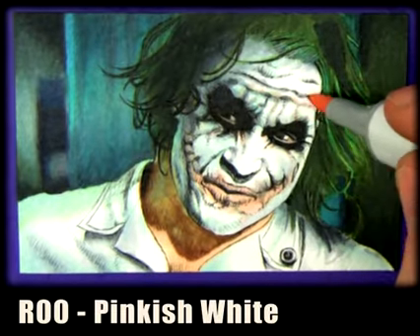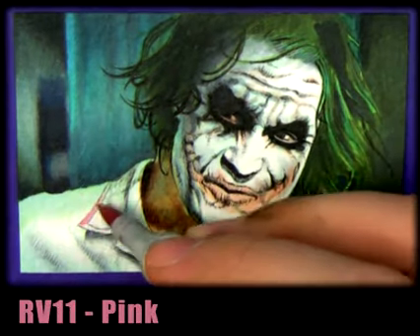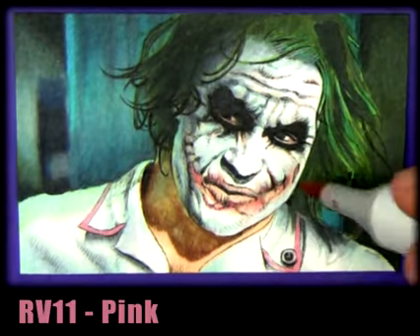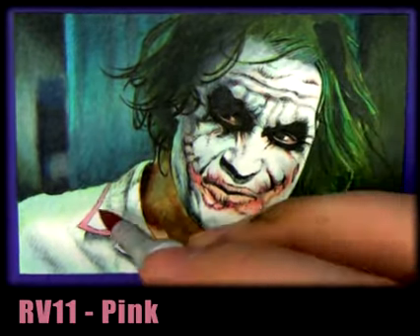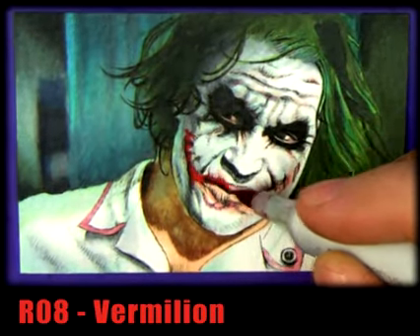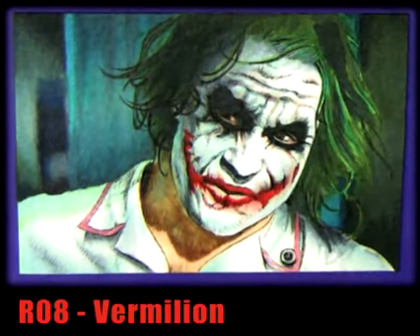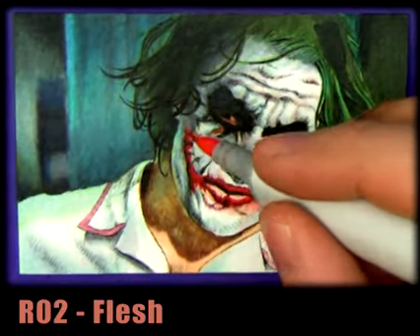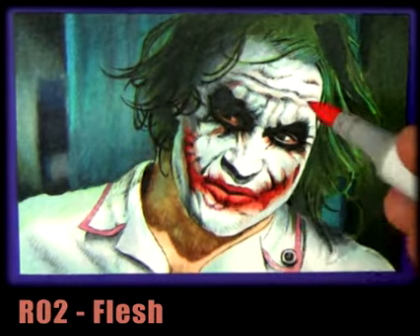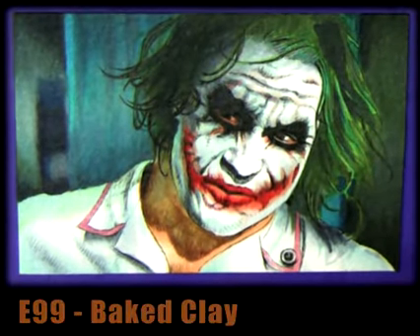With a pinkish white, I'm preparing the face for the lips. I wouldn't really use vermilion on its own — I would always soften it in with pink. That pink is just perfect for Joker's collar. Here we go with vermilion, just throwing that in without worrying too much about blending at the moment. Then we can do that with colorless blender zero — that's another great color to have. You can see that's really softening in the vermilion.